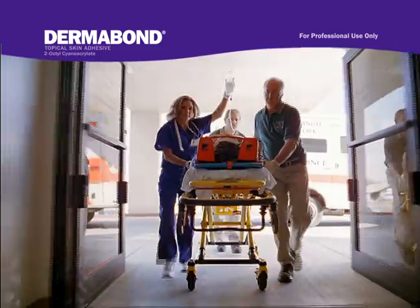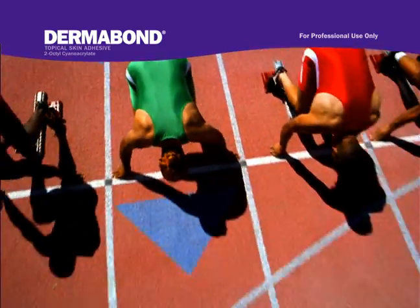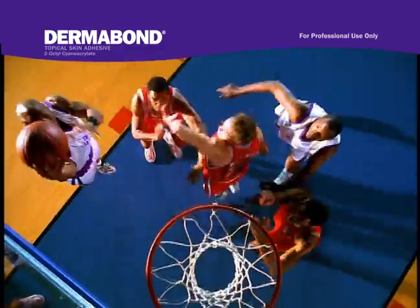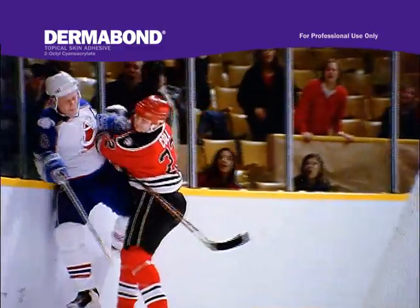Dermabond closes wounds quickly and can often be used instead of stitches. Dermabond is a topical skin adhesive used by doctors in the OR and ER to close incisions from surgeries or wounds from injuries.